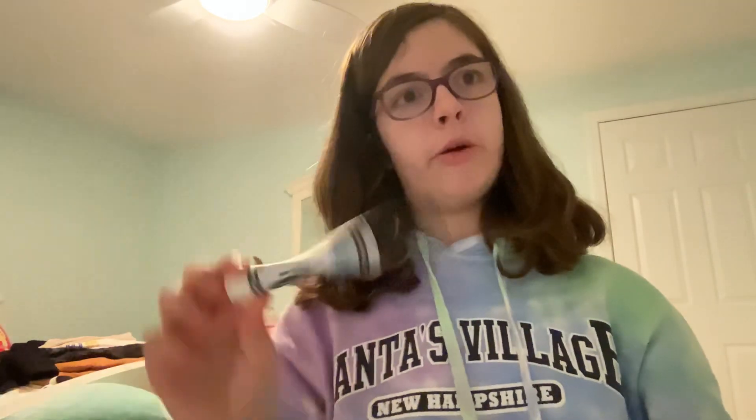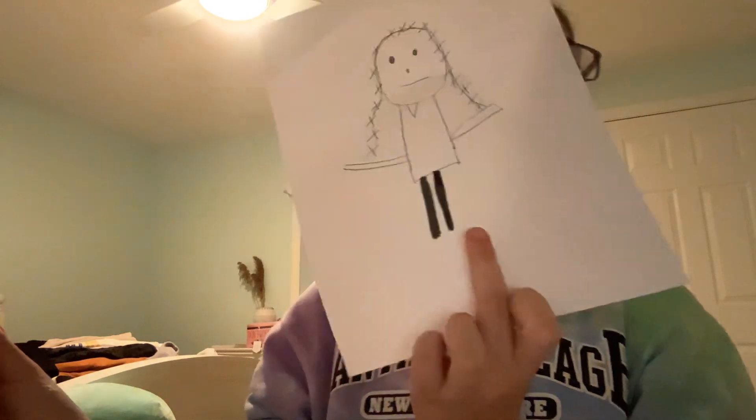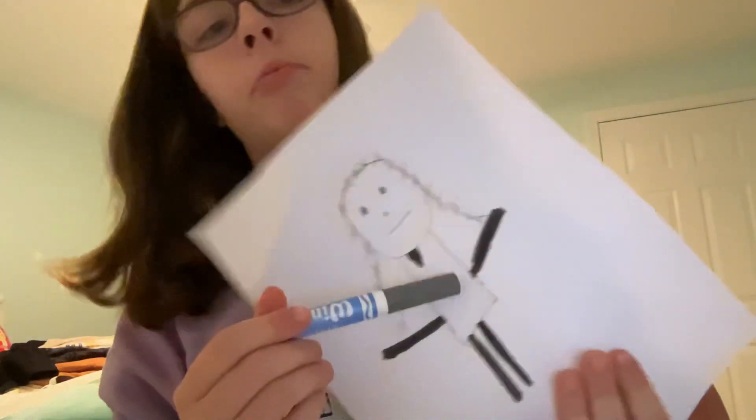Now we can go on to the coloring part. Put your pencil to the side and use your black marker. First you have to color in her pants like that, then do the sleeves. Once you're done with that, the little triangle of her dress has to be colored black.